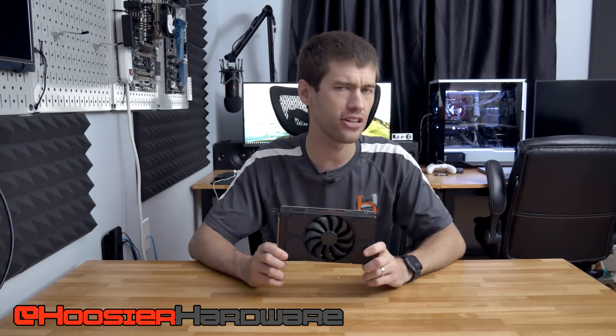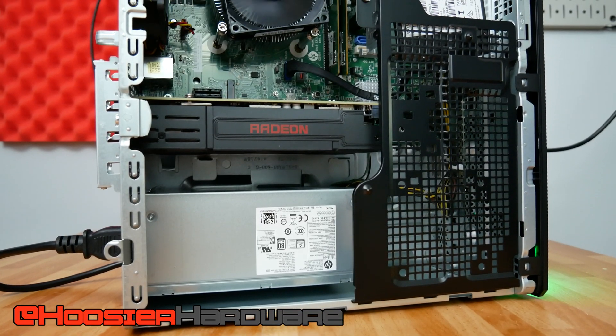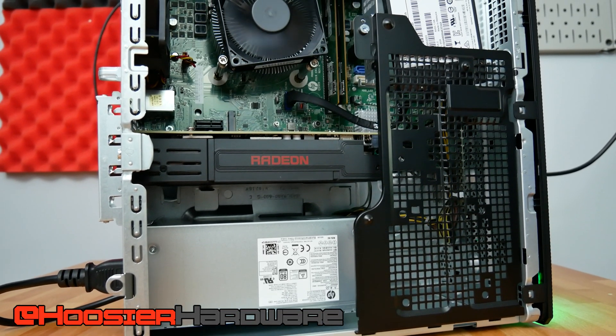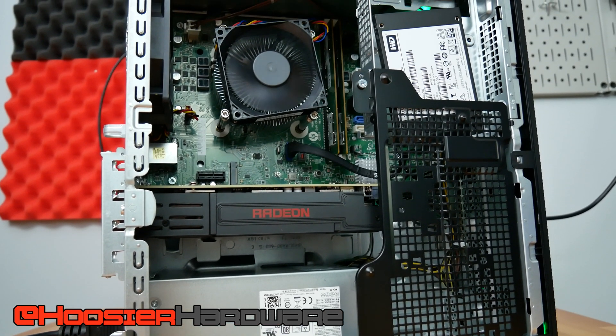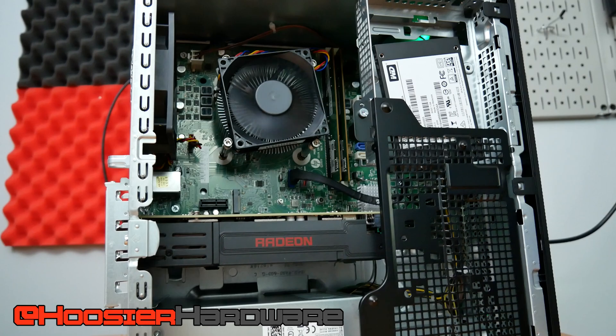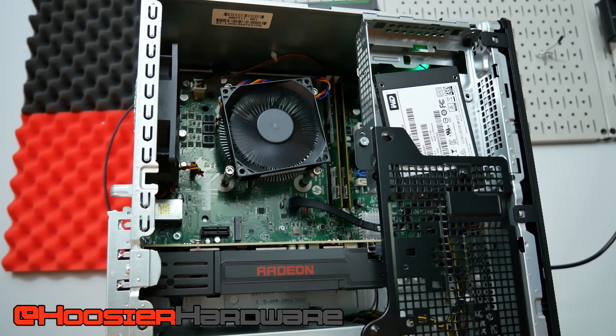Hey guys and welcome back to Hoosier Hardware. Today we are tearing down the RX 5500. This thing came with an HP pre-built — a Pavilion Gaming PC that had a Ryzen 3 5300G along with this 5500 as its actual GPU.